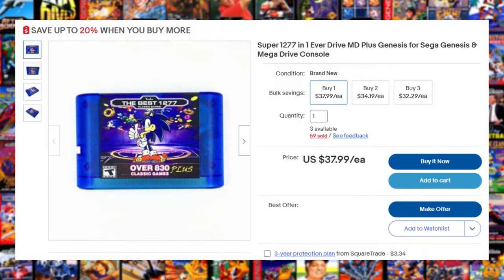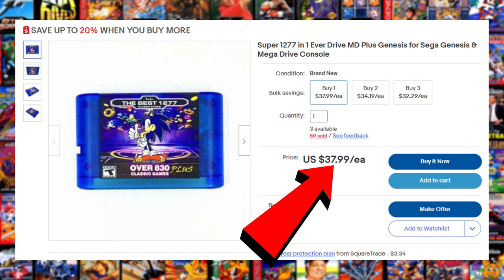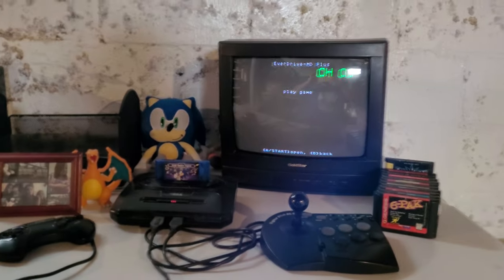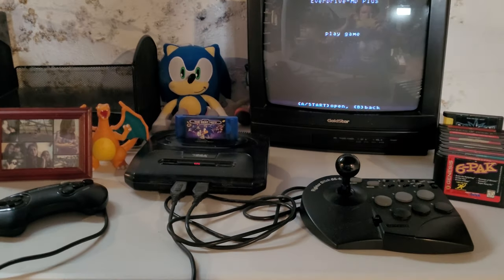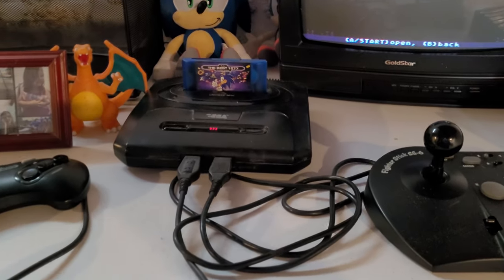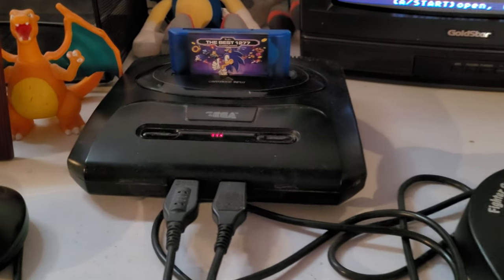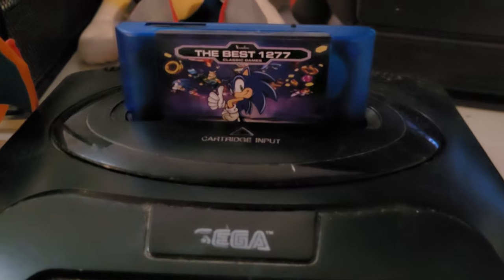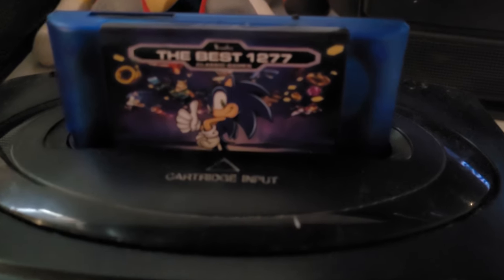These clone cartridges promise to do everything an EverDrive cartridge does, but at over half the price. And as they say, if it sounds too good to be true, then it is. This is the 'Best 1277 Classic Games Over 830 Plus Classic Games.' I gotta tell you, the title rolls right off the tongue. Why not just call it the Sega in a cartridge?